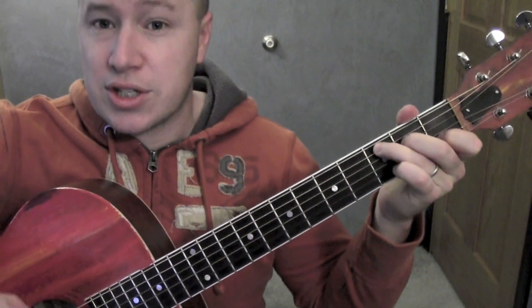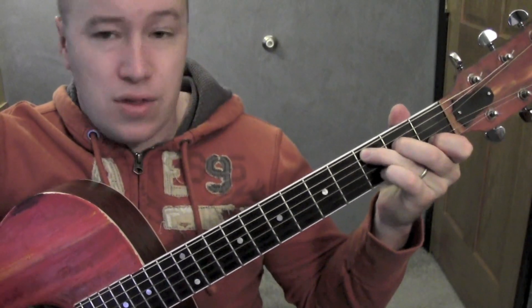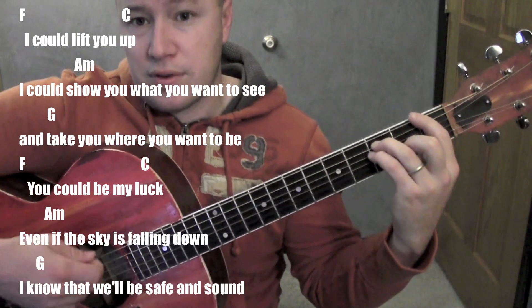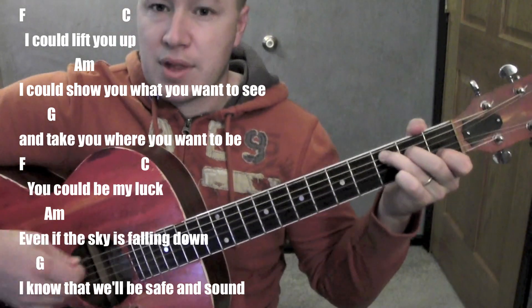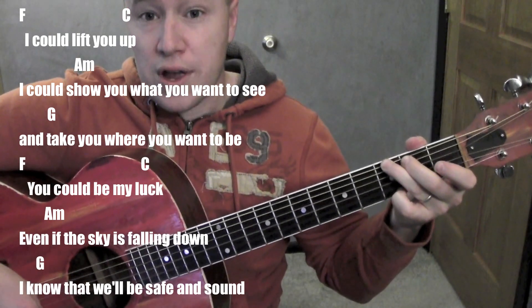The strumming pattern I'm working with is just down. And the whole song just kind of works through this pattern of F, C, A minor to G, over and over again.